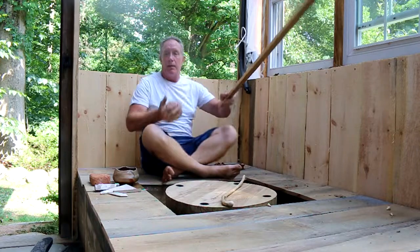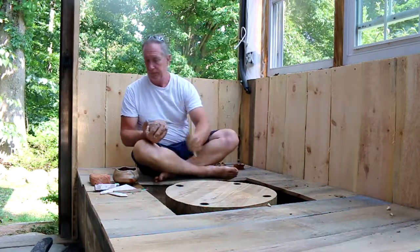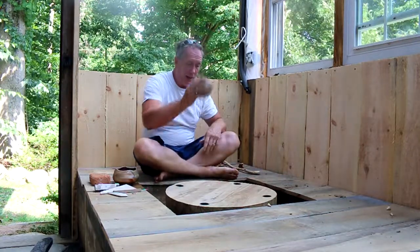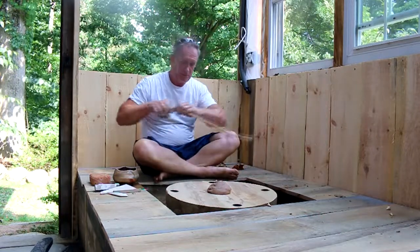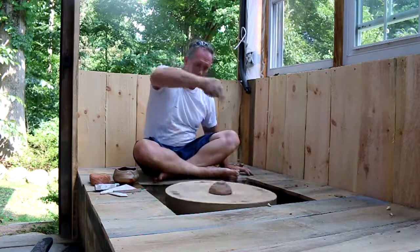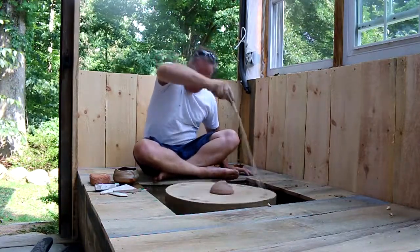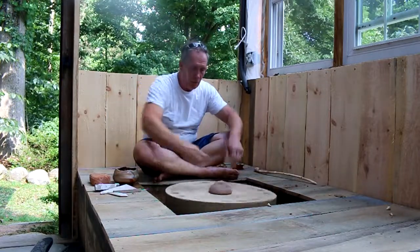Alright, look at that guy. So this is it. First time this wheel's seen a piece of clay. Doesn't know it's a wheel yet. Let's see how the momentum works with this guy.